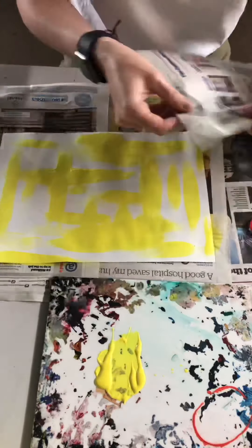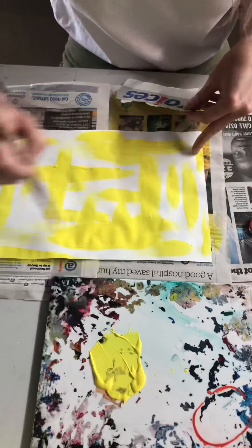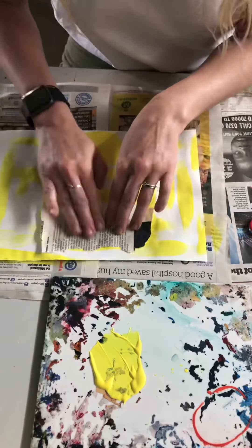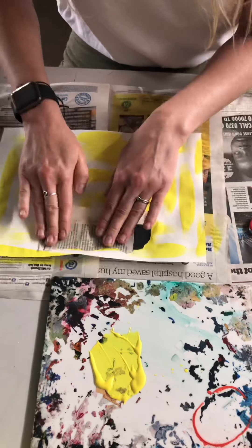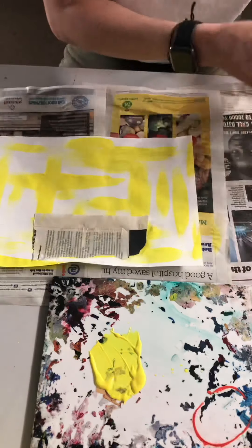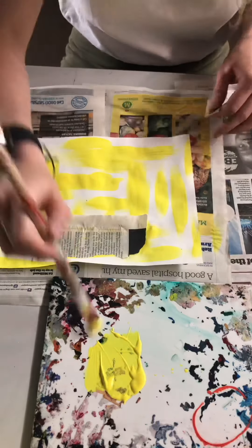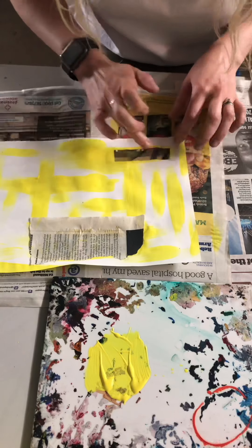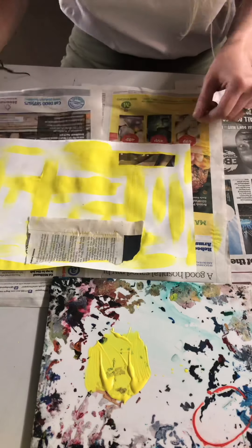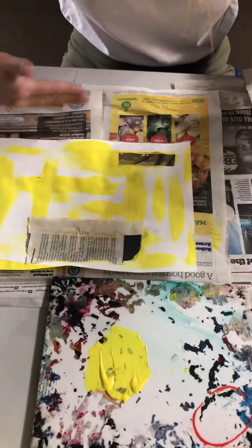I'm then going to take some newspaper and rip sections of text away and press that onto the wet layer of acrylic paint, making sure there's a sufficient amount of paint underneath. I'm going to do that a couple of times, thinking carefully about the arrangement and my composition weight, placing them down the bottom and also along the side to change the direction slightly.